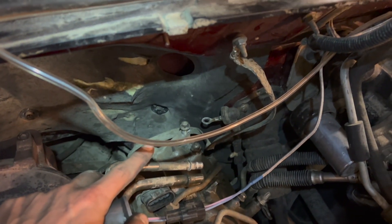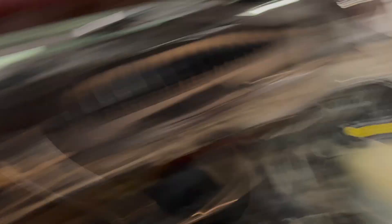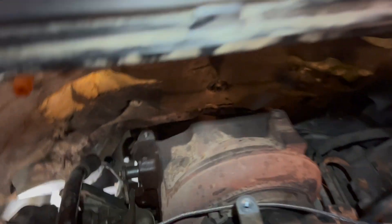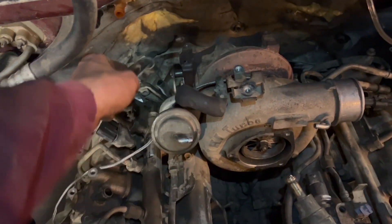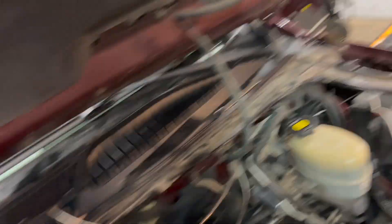You just have to take your glow plug module out, then loosen off the tranny line and the dipstick. You can just kind of wiggle it, and it helps to get someone down there with a pry bar to pry it up right through there — and it just came right out, pretty easy actually, took about two minutes.